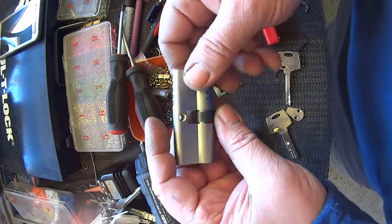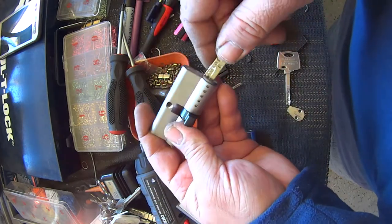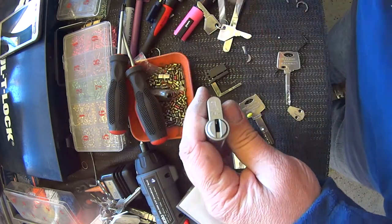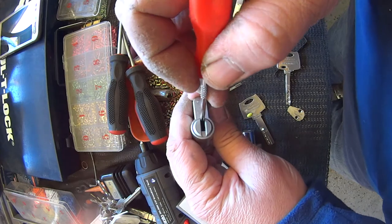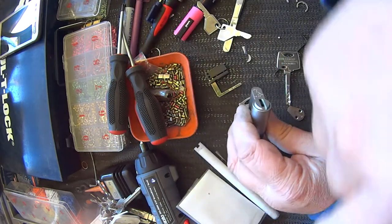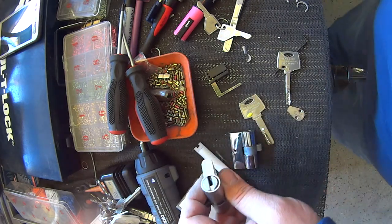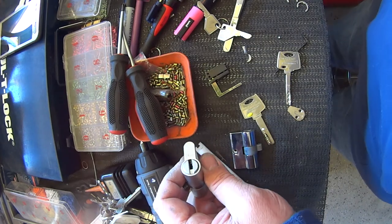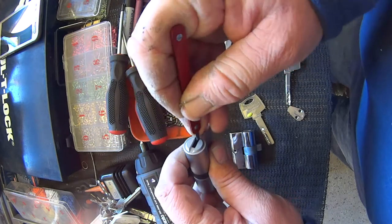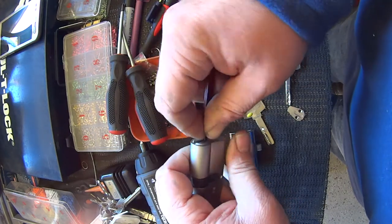So that's something. This side has rotated — not sure why. There's our pick in here. Just have to depress all these pins down. I don't know why it rotated, but it did — must have had the key out in the wrong position.